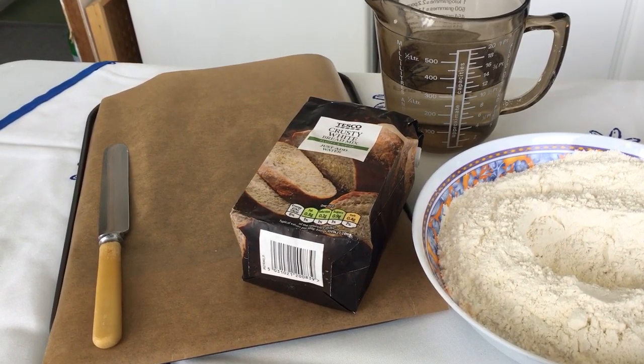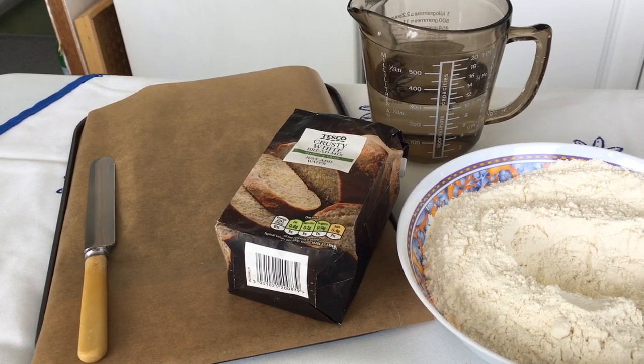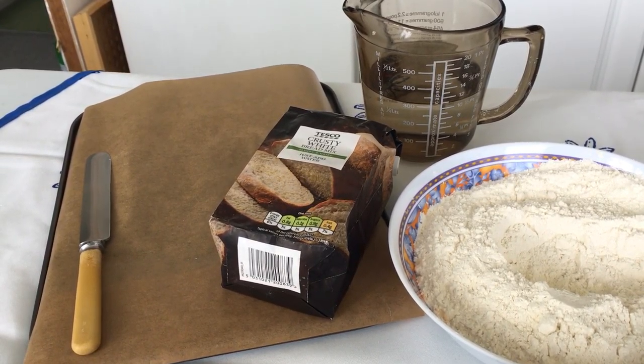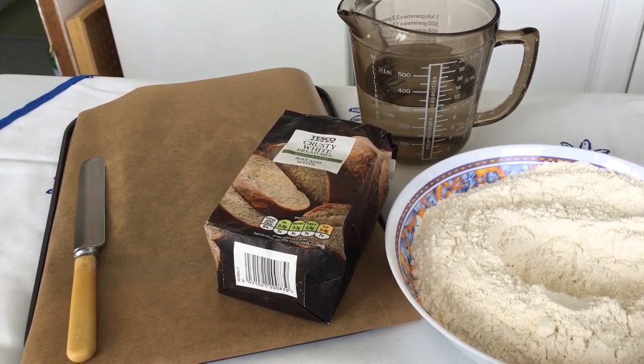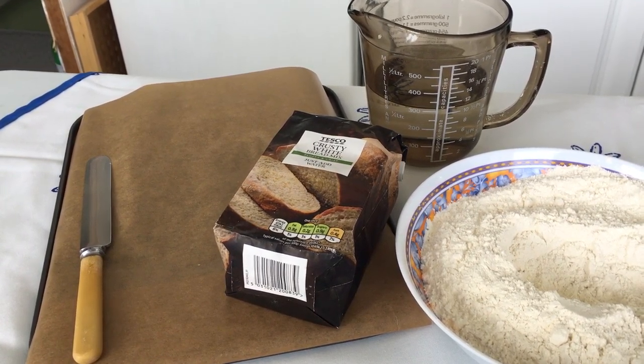You will need your bread mix and 325ml of warm water — not cold water or boiling water, it has to be just warm. This is because we need the yeast granules in the floury mix to activate and not be killed off. You also need two baking trays, baking paper and a kitchen knife.